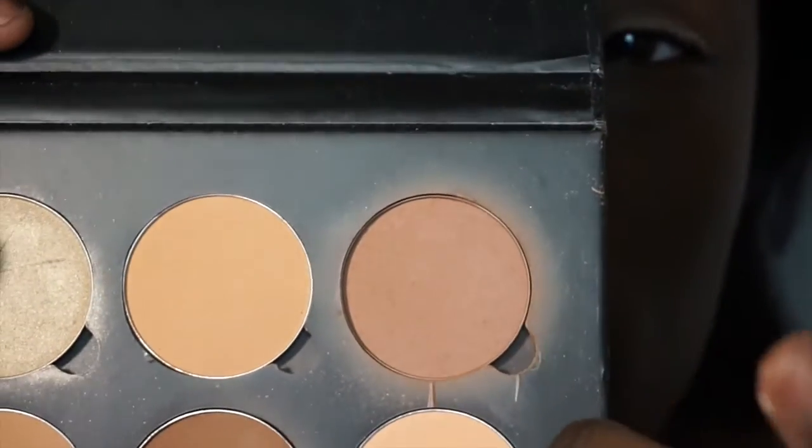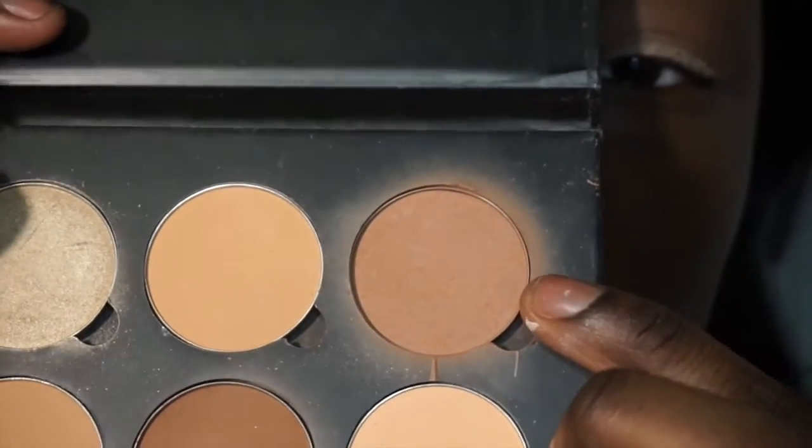Now I'm going to go back to the Anastasia Beverly Hills Contour Kit in Medium to Tan and I'm going to use this brown right here on my lid.